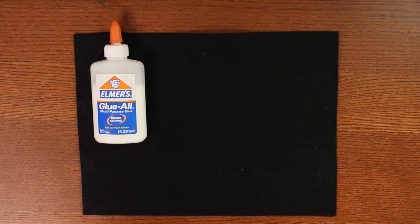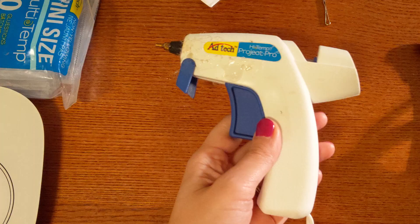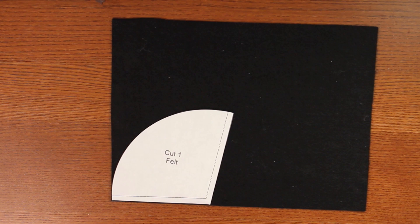To start, the things we're going to need are black craft felt, some glue, the pattern pieces cut out, some brown knit fabric, fabric glue, and some hot glue.